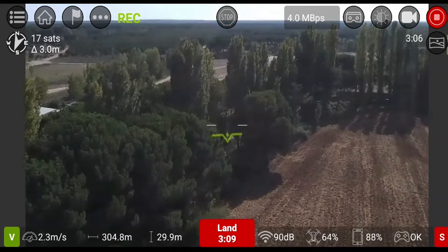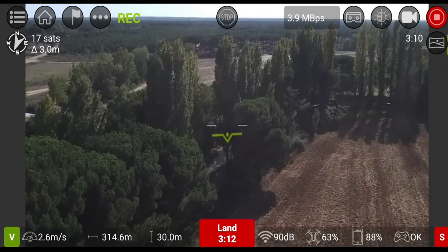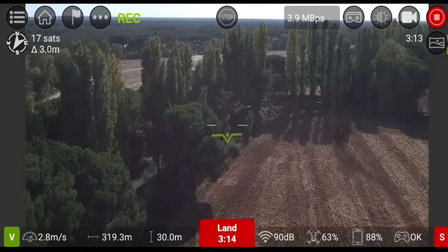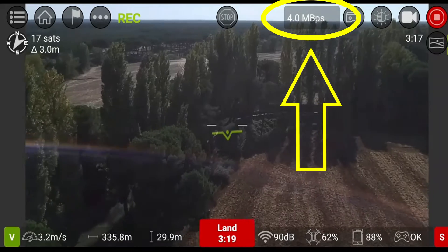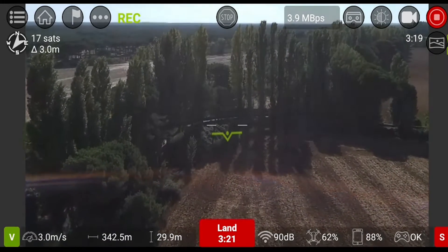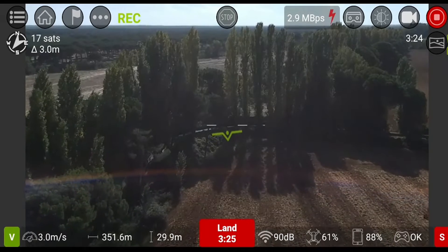Please notice the high quality image. The bitrate indicator is still showing maximum 4 megabytes per second. 350 meters.